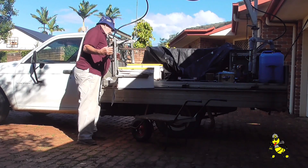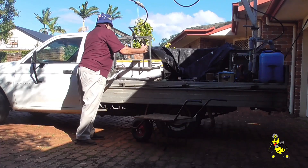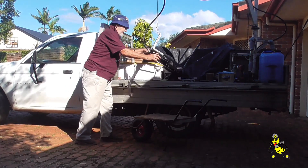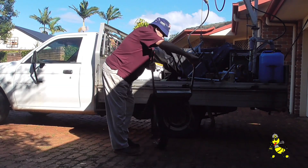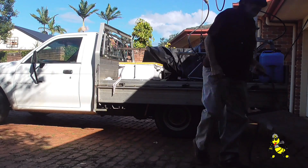Very, very efficient. The loader was specifically designed for this particular ute. Beekeeping is so much easier with my lift tech loader. It is used for working the beehives, for taking full supers off during a honey flow, or any other heavy lifting.